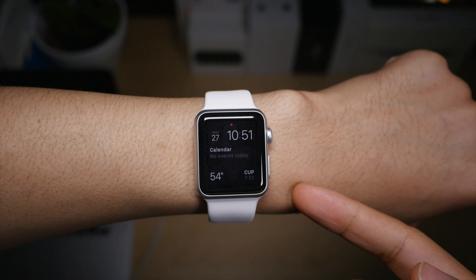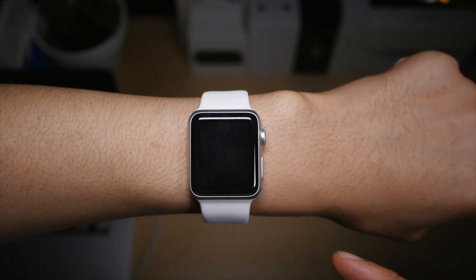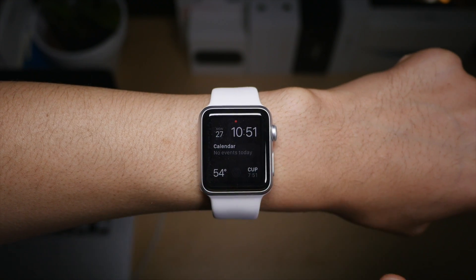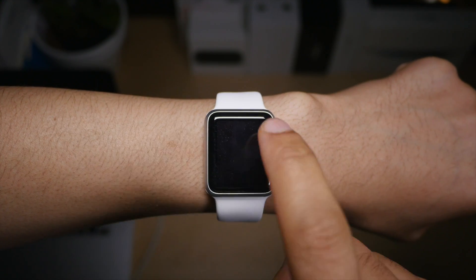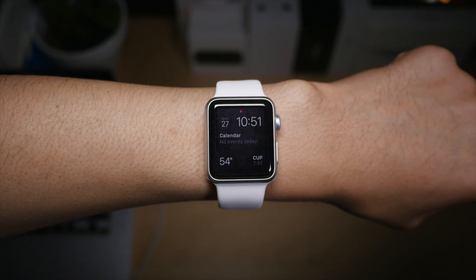Or if you prefer, you can press on the side button to wake up your Apple Watch like this. Just like that. Or you can just tap the screen like that. Pretty simple, right? So those are four different ways you can wake your Apple Watch.